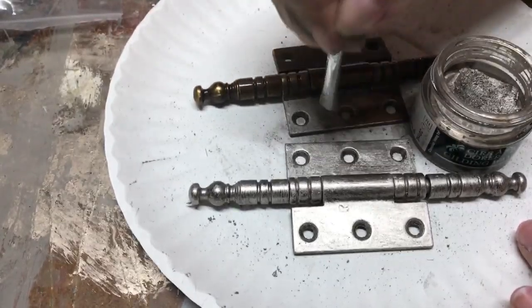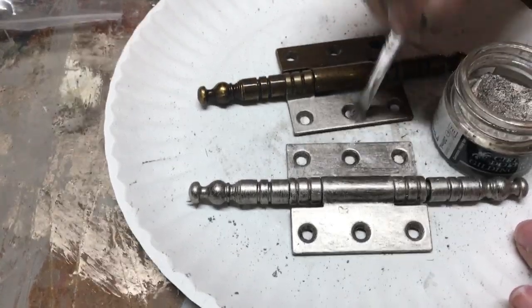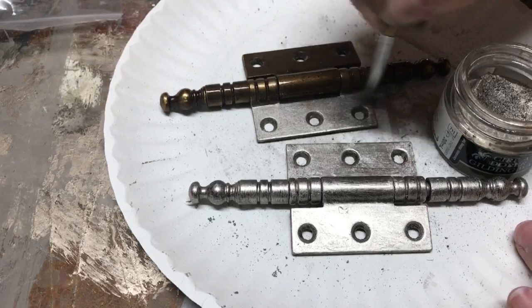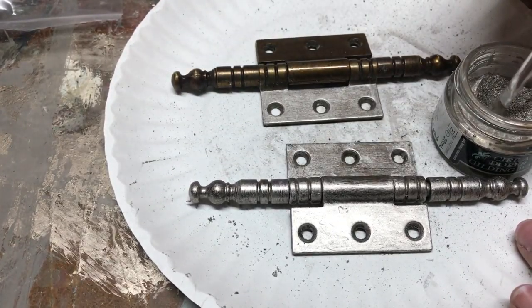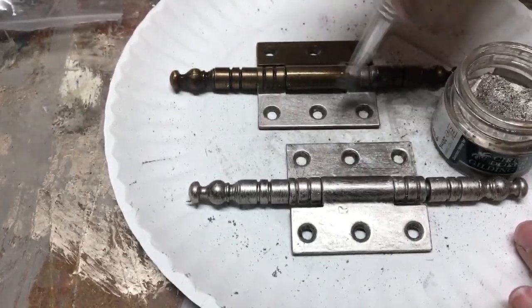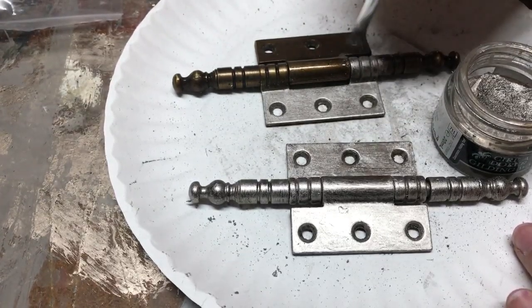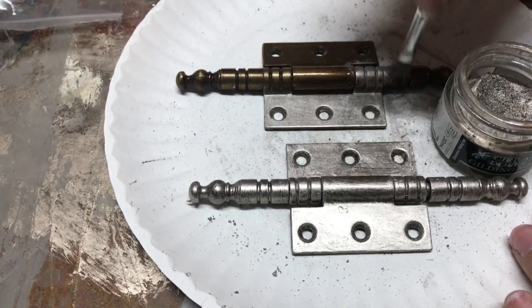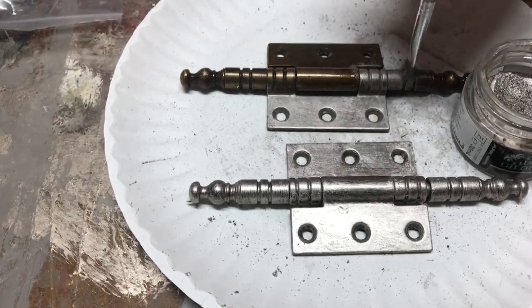And this can be used on furniture too — it doesn't have to be just for hardware. I've painted drawers with this stuff; you can do accent little lines and pieces. It's just a really easy, beautiful metallic. The only trick I know to it if you're painting it on furniture is that it is a wax, so it is your last step. You would put all your clear waxes, any dark wax, any black wax, any white wax you wanted to use first, and this would be your very last thing.